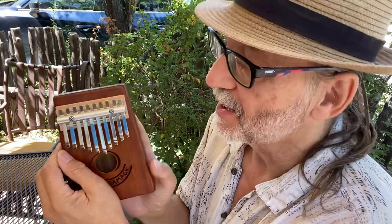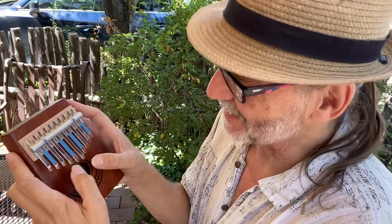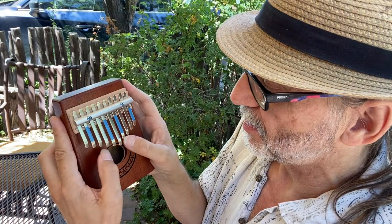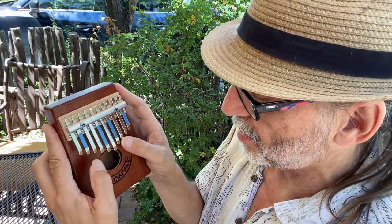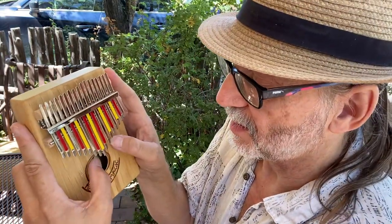Try the 10-note kalimba. With only five notes per thumb, it's easier. Also, the tines are wider and there's more space between them. But everything you can play on the 10-note, you can also play on the 17-note.